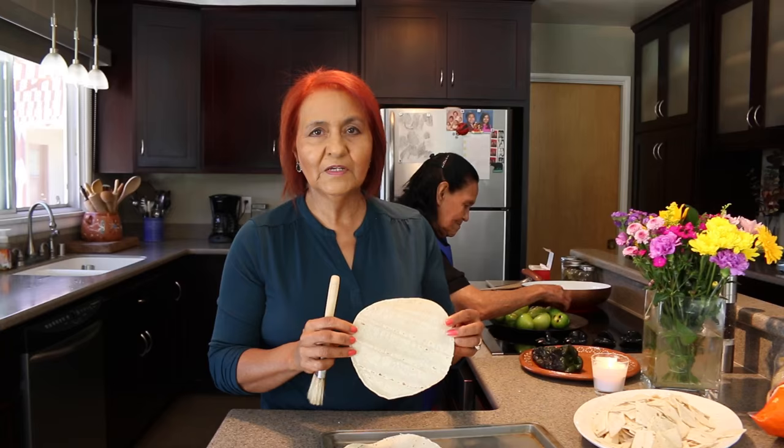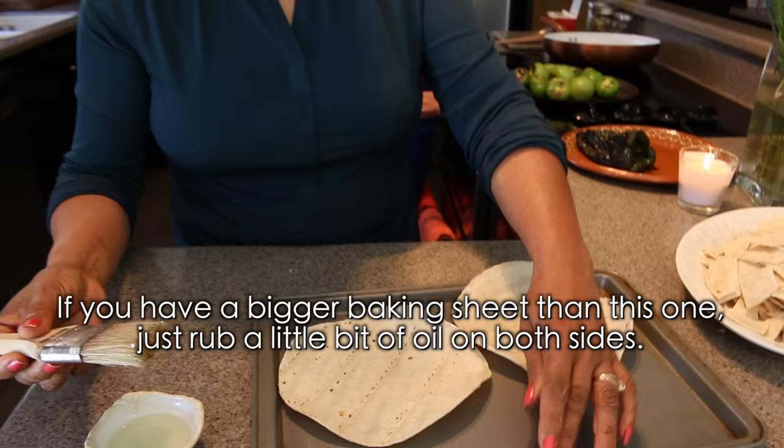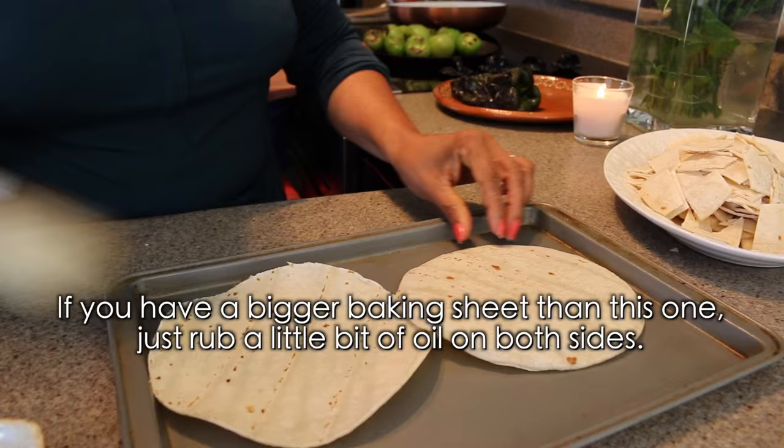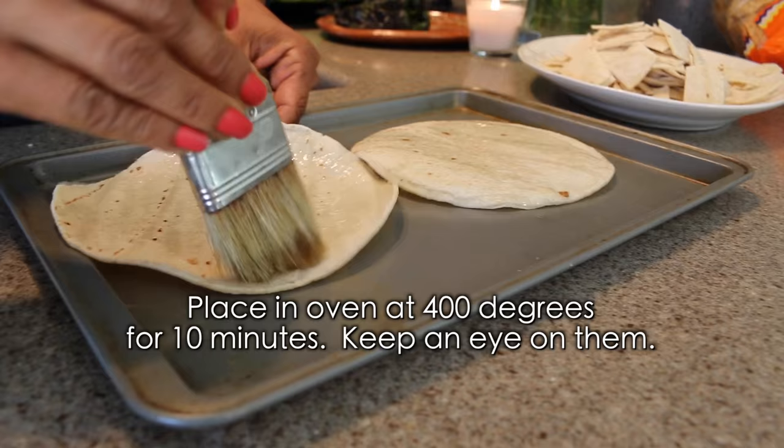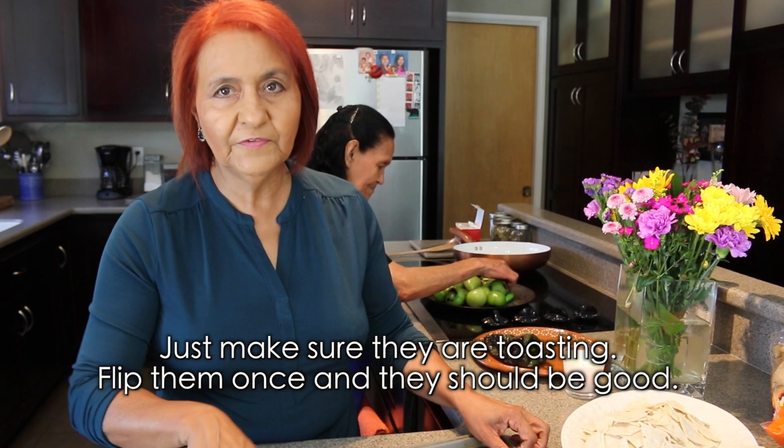Esta es una opción para quien quiera comer más saludable — las puede dorar en el horno también y es más fácil. Si tienen un molde más grande, no más embarran un poquito de aceite en la tortilla por los dos lados y la ponen en el horno como a 400 grados por unos 10 minutos. Ustedes las van revisando, se fijan que se vayan dorando, les dan una vueltita y ya están.